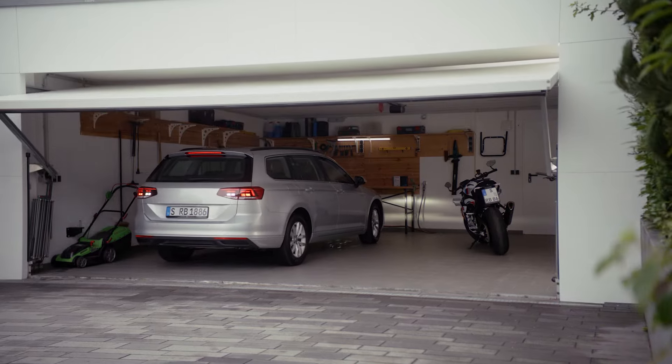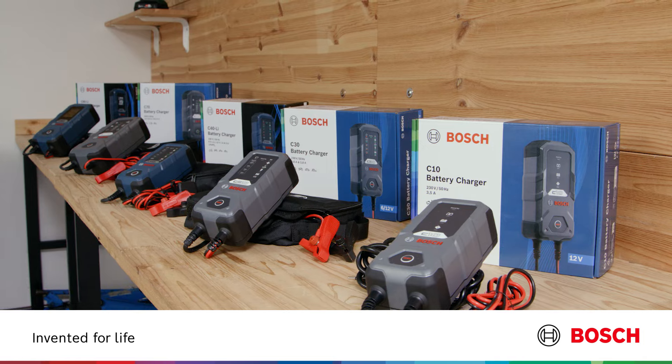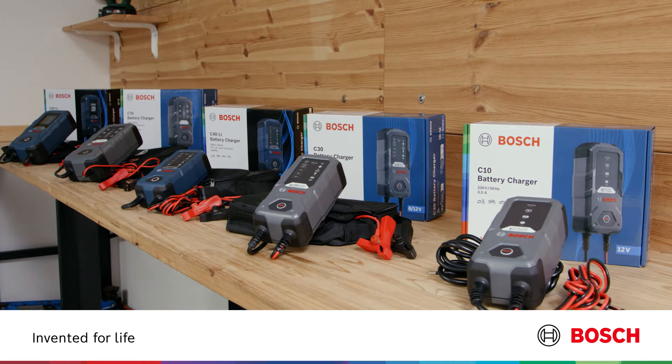With the battery chargers from Bosch, nothing stands in the way of your adventures. Smart, fast, and flexible charging. The C-Line battery chargers in proven Bosch quality.